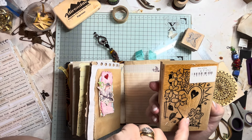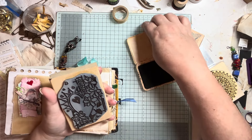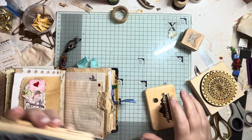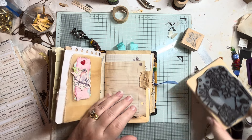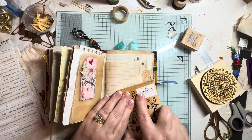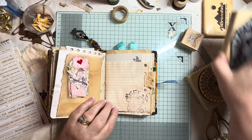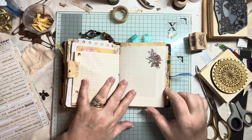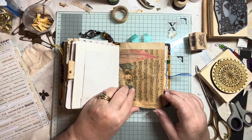It's got hearts, butterflies, flowers — so I don't want the whole stamp, I'm just going to do some of the flowers. I like that. Let's just put that on there. Here we go, that looks nice. On here I've got a sticker — looks really pretty. More journaling spaces and little pockets to store things.